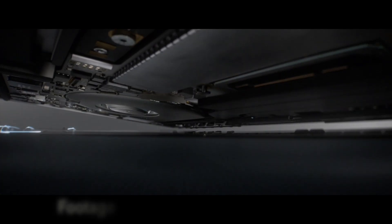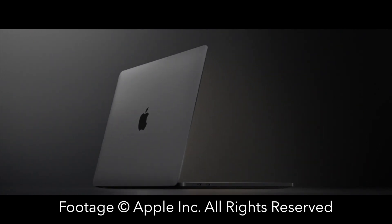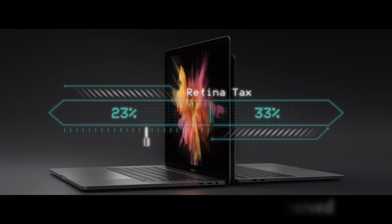Everyone loves lots of monitors. One of the most neglected points in this retina-happy world is that retina's super clean, high-resolution displays come at a cost. This is commonly referred to as the retina tax.